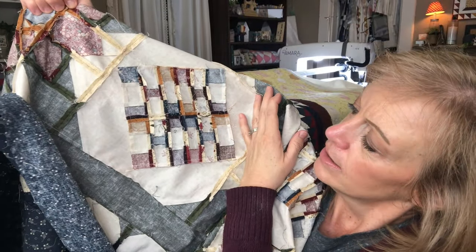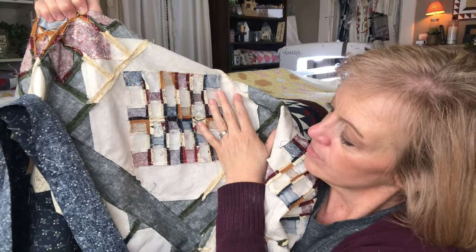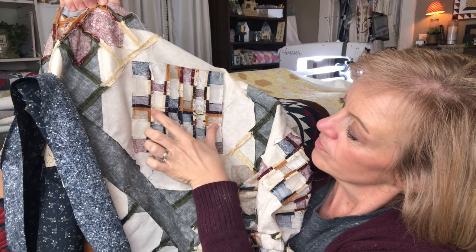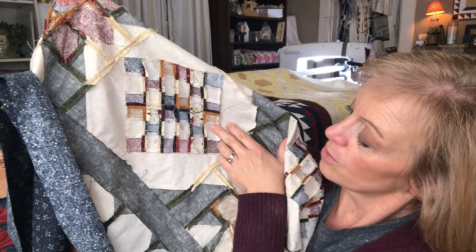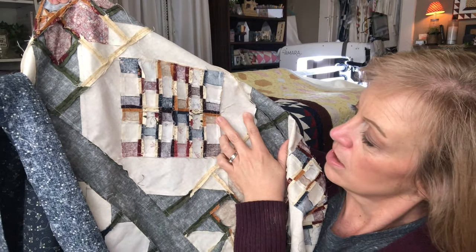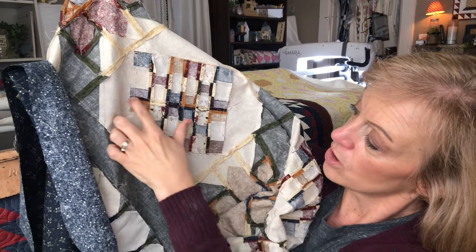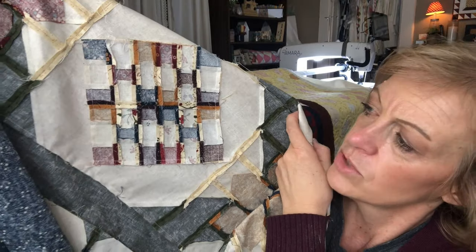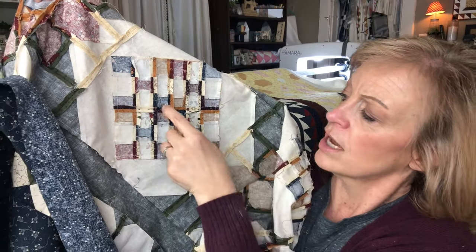Here's the back of the nine patch — it's not perfect, I can see that I flipped one little edge over there. But when I joined these together, all of the individual nine patches are pressed to the dark side. Then when I joined them to the one next to it, all of those seams are pressed open. That way, if I was laying this quilt out and maybe I had this rotated, I could just rotate this block around until I got the color I wanted.